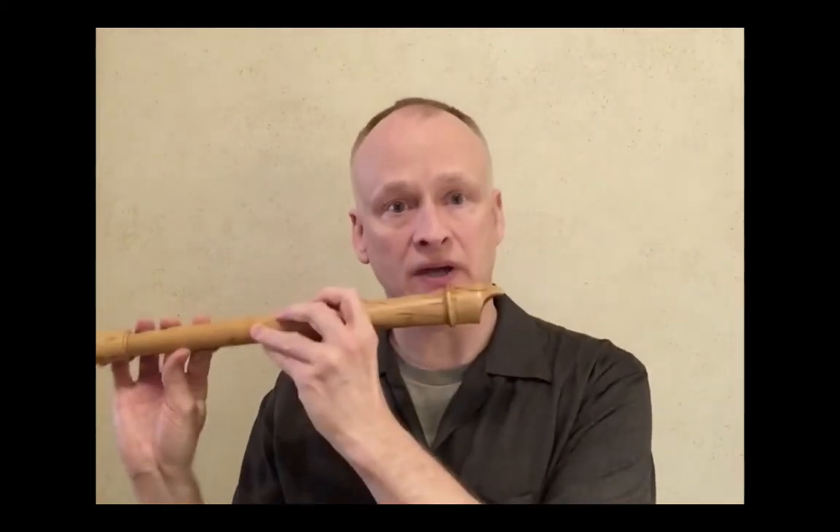How does it work? The recorder is a cousin of the flute, which is played sideways rather than in front. Both instruments create sound by splitting air without any vibrating reeds.